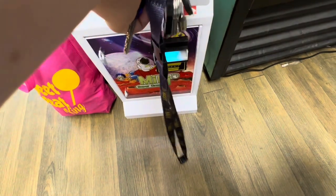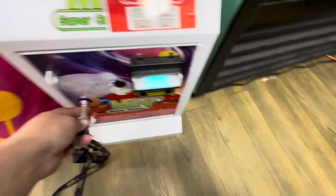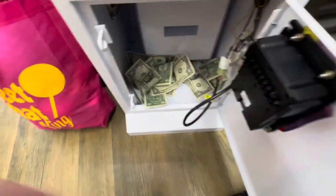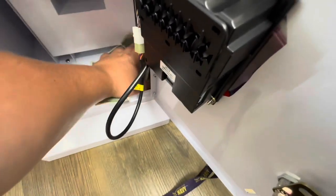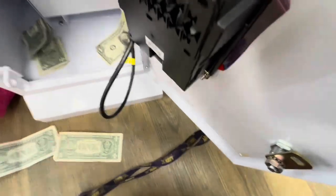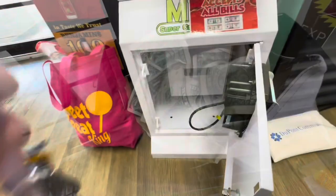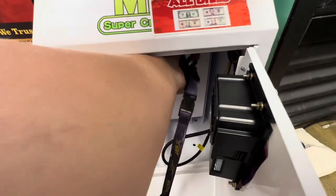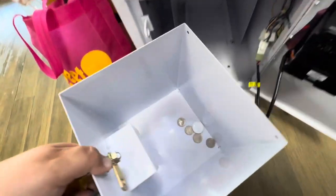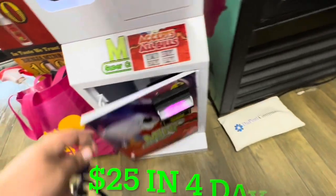By placing honor boxes you also see which businesses are interested in vending. If a business owner says no to letting you place an honor box, they most likely won't let you place a claw machine either — they're not open to even the smallest form of vending. It's another way to narrow down the best businesses. I would recommend putting them in mechanic shops, car dealerships, restaurants — anywhere with high foot traffic.